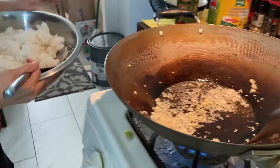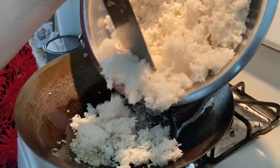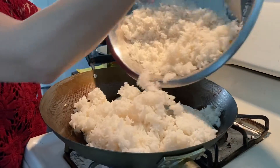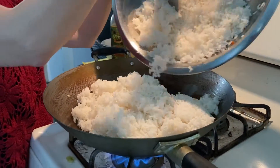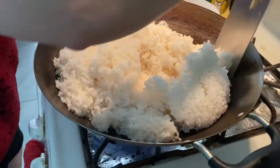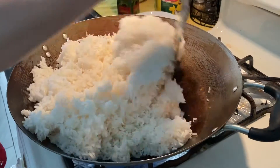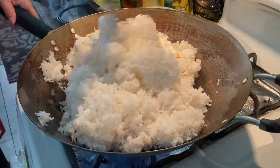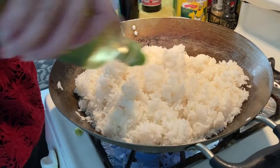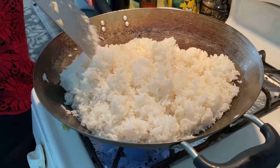Now we're adding white steamed rice. Stir. Take all the garlic into the olive oil. Put more olive oil around it. Don't be too sticky on the pan. Stir again.